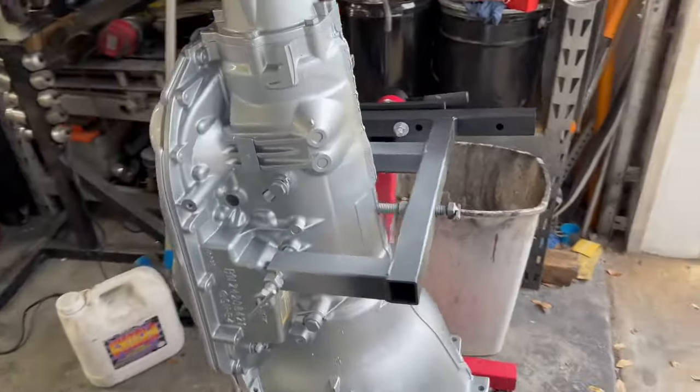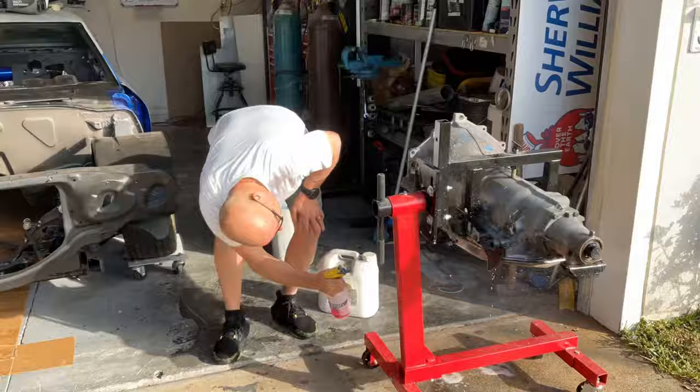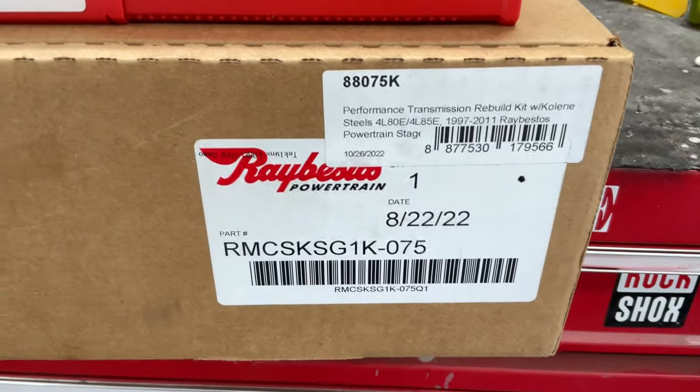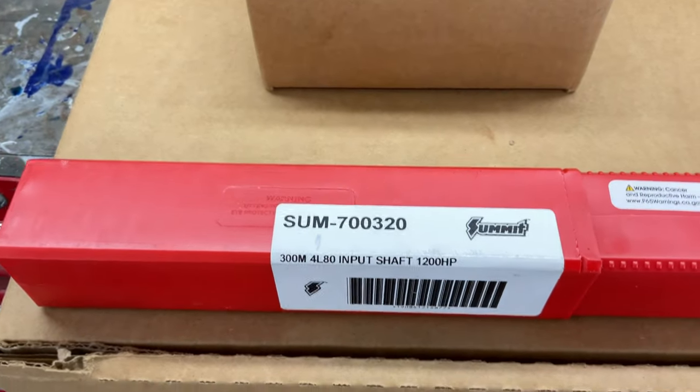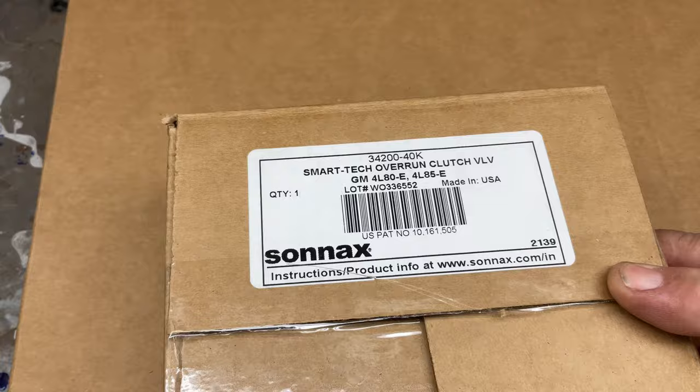Check it out — there's the transmission all built up. It should handle about 1200 horsepower. Here are the part numbers: the Raybestos kit with the Kolene clutches, 1200 horsepower Summit shaft, and the Sonnax overrun clutch kit.